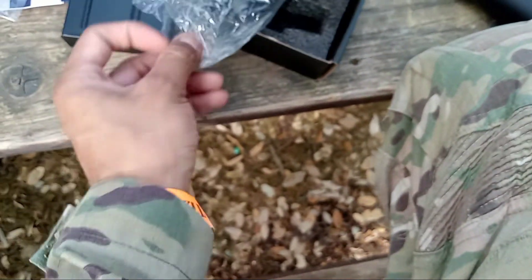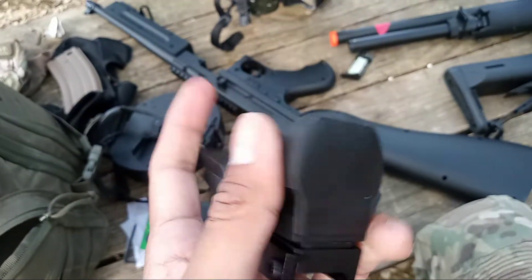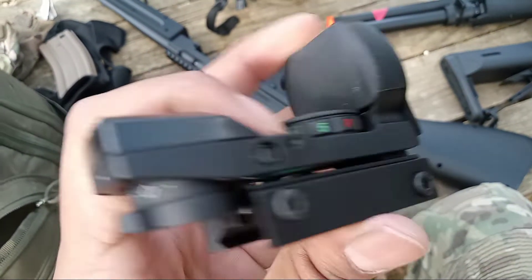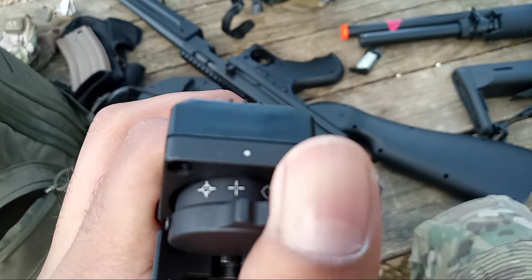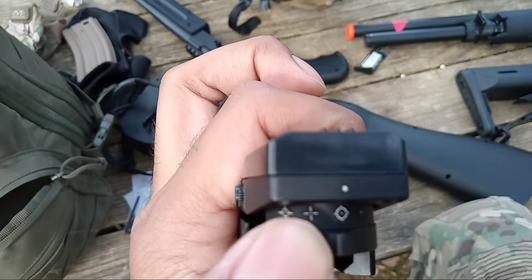It comes in this nice little folded foam thing and wrapped in a plastic bag. This is what it looks like — it comes with a little protector on there, which is pretty nice. The four reticles are right here.